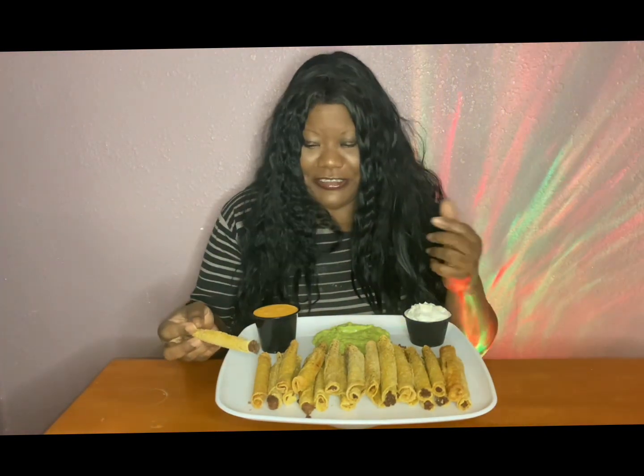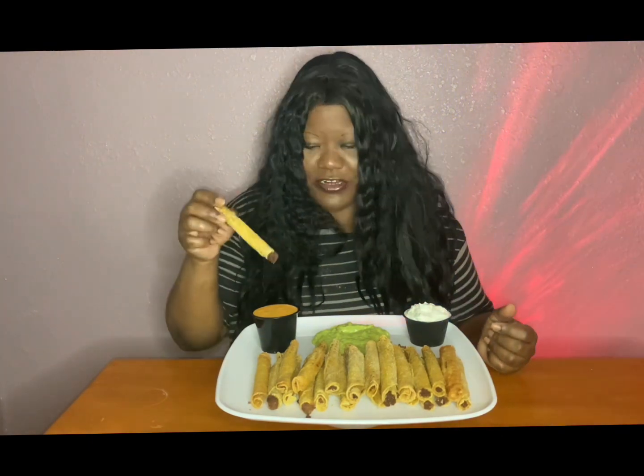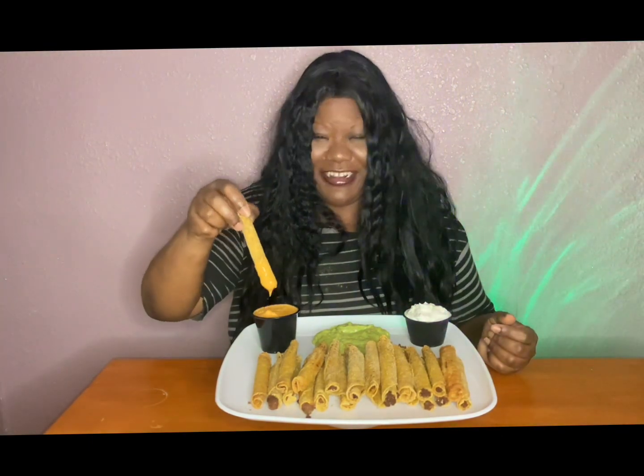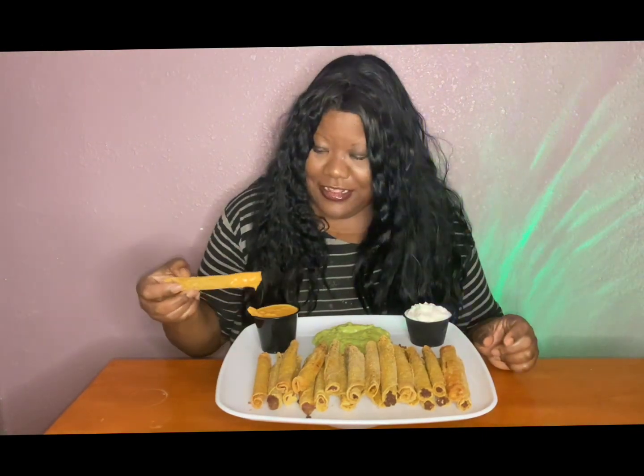First, we thank the Lord for our food. Bless our food, Lord. Amen. Okay, we're going to try the first one. I'm taking my time — I need to hurry up. 14 minutes on the clock.